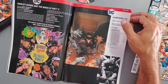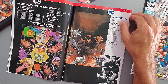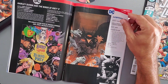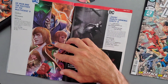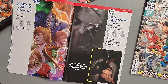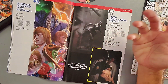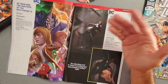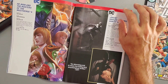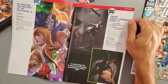Hawkman Issue 23 is still written by Robert Venditti — cool that he's also now writing Justice League — releasing April 8th, 2020. Next is the conclusion of He-Man and the Masters of the Multiverse Issue 6, written by Tim Seeley. It's a great concept but I don't feel it was executed correctly — I read two issues and it just wasn't for me.